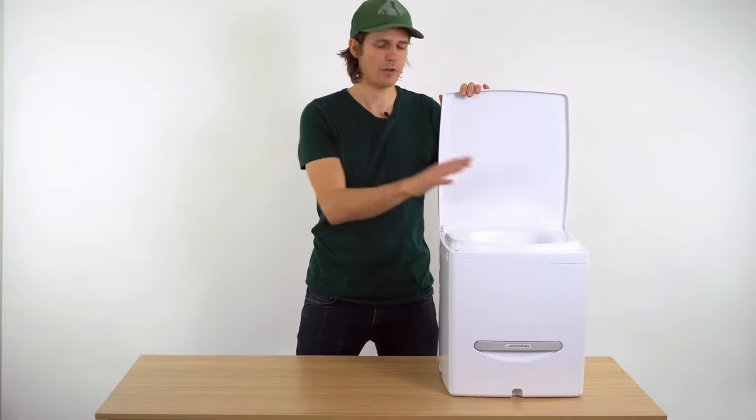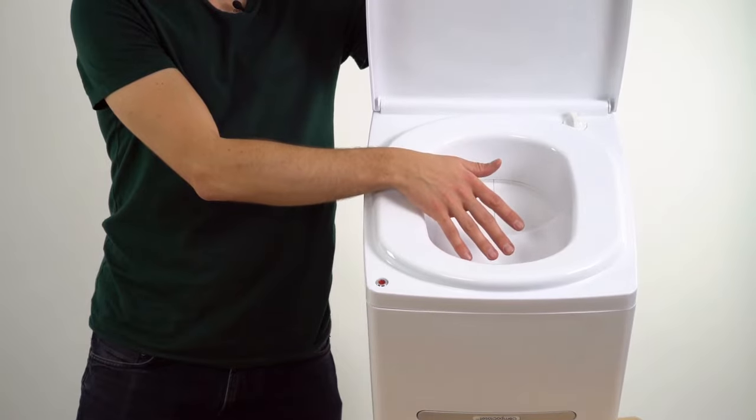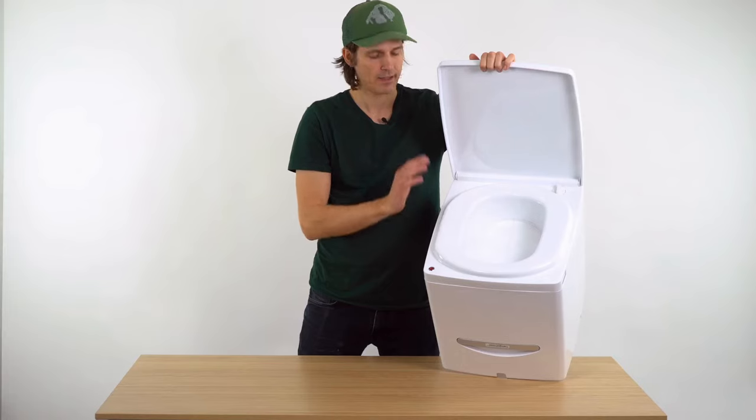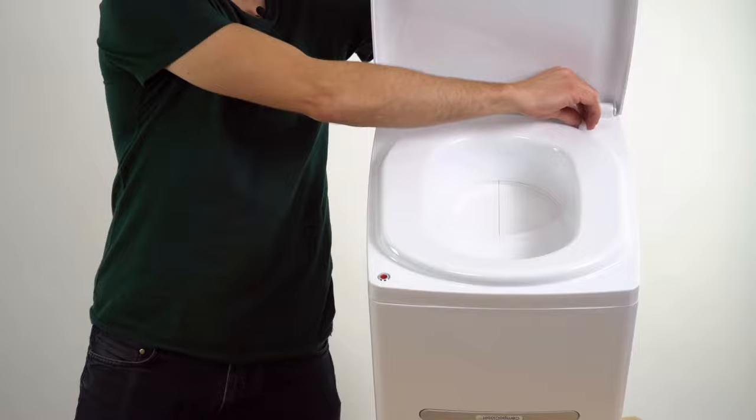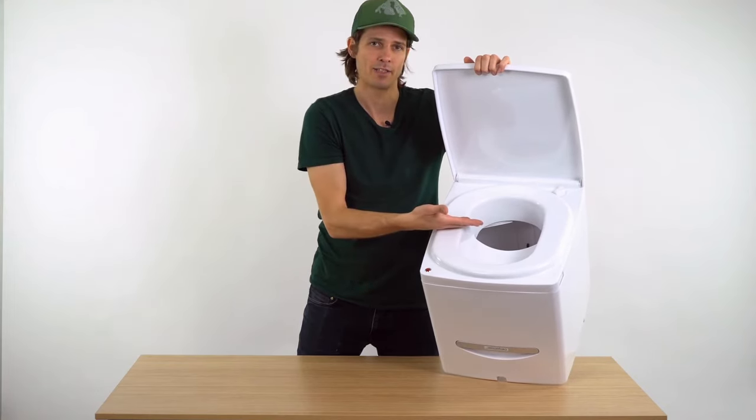When you're going number one, everybody sits, and any liquid should go forwards into the urine diverter and into the urine bottle. If you're going number two, rotate the knob to open the plates and you'll have access to the solids bin.